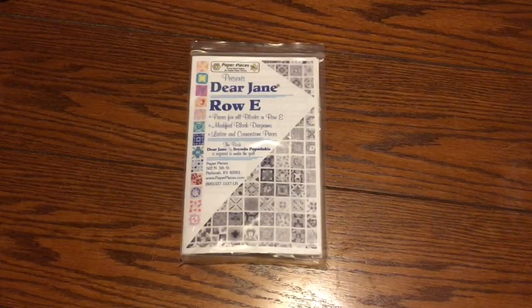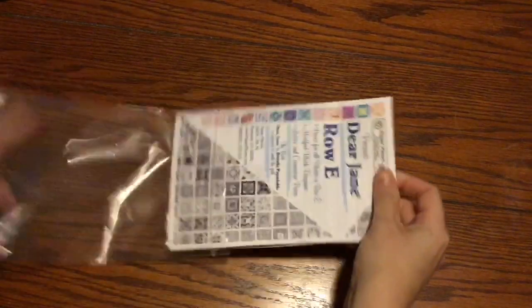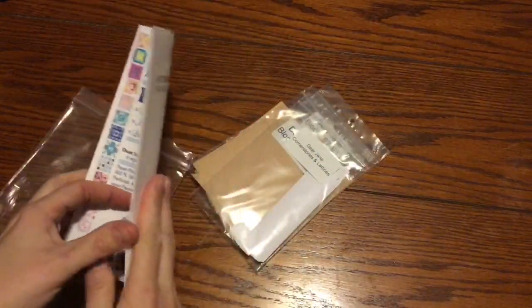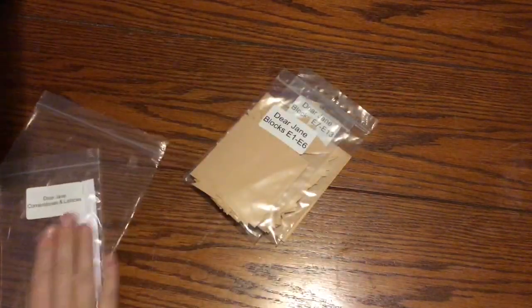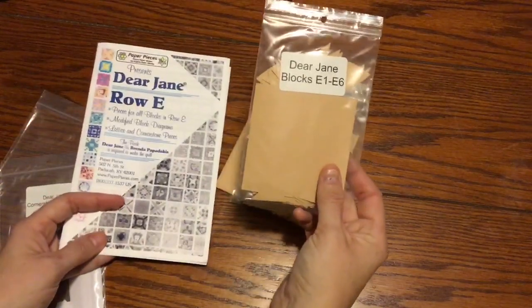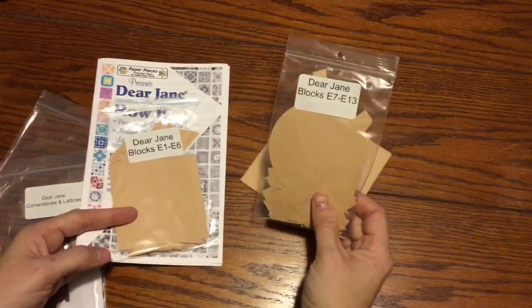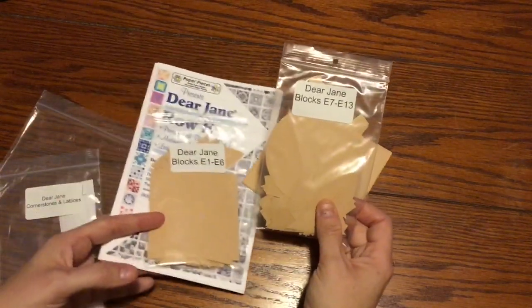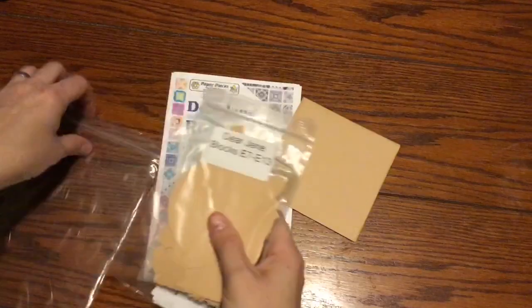This is the Row E Dear Jane EPP bag sort for the first bag. We're going to open this up and we have a booklet and some other stuff. The booklet shows which blocks are modified, and the cornerstones and lattices. I'm going to stick that back in the bag for later. This is the E1 through E6 bag, which we're sorting in this video, and E7 through E13 will be sorted in the next video. I'm going to set the cornerstones, lattices, and E7 through E13 bag aside.